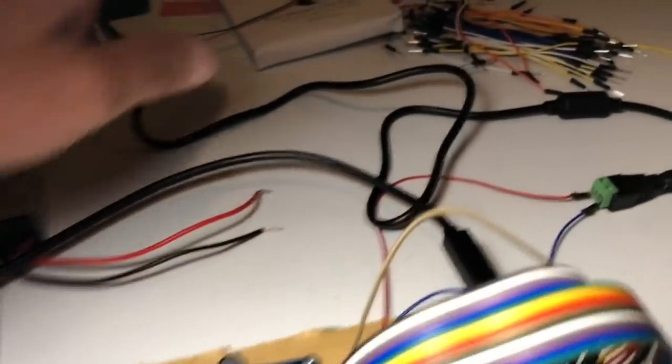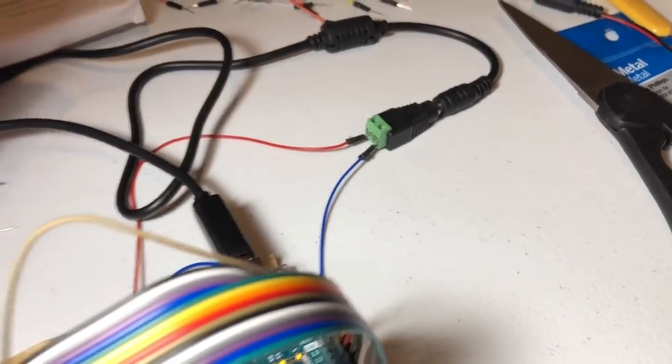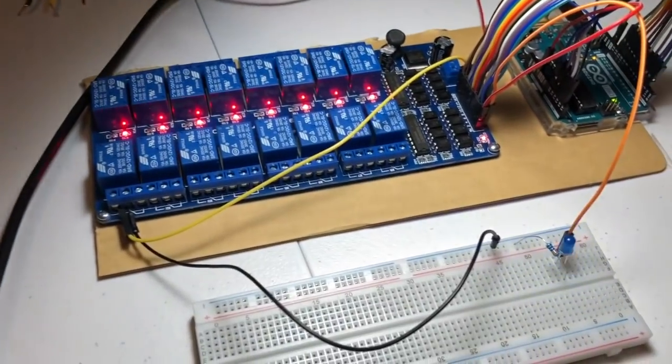My 12-volt LEDs — these Chinese pieces of crap. I hooked them up directly to 12 volts right here and nothing. Can't get them to light. I don't know what the hell. Well, I'm moving on.